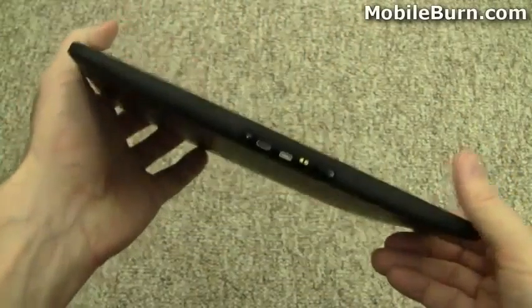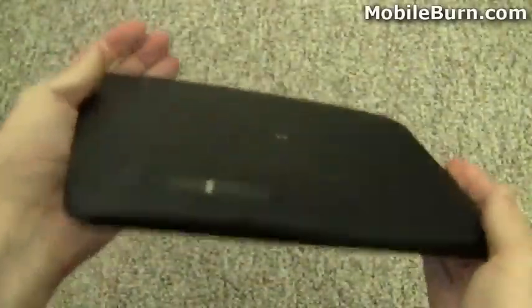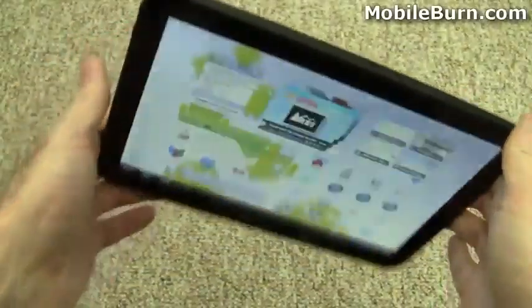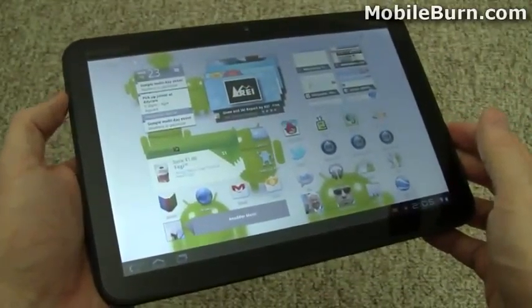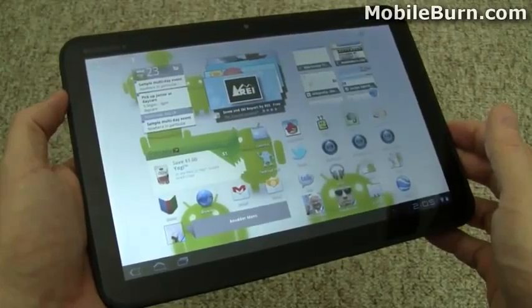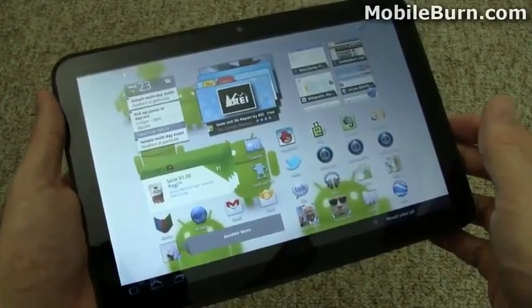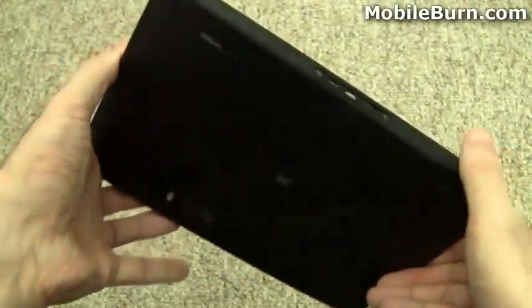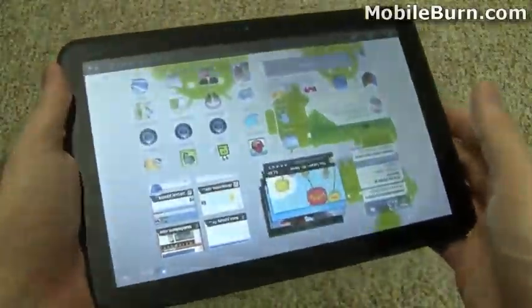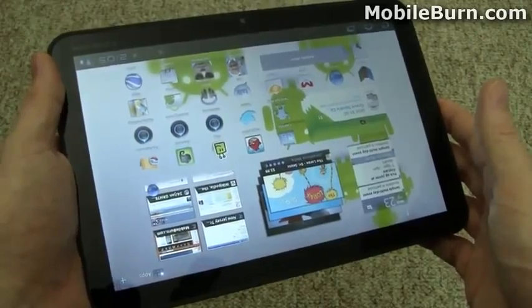So that's a quick look at the hardware for the Motorola Xoom. I have a couple of other videos showing exactly how Honeycomb works, since all the Honeycomb tablets are running the stock UI at this point — that will change in future models. HTC has promised to release a Honeycomb version of its Flyer with a custom Sense UI, but for now everything looks the same so I'm putting all the Honeycomb content into a separate video. That's the Motorola Xoom for Verizon Wireless. I'm Michael Orl for MobileBurn.com. Thank you.